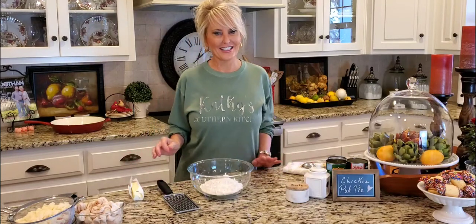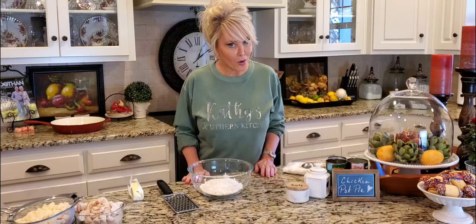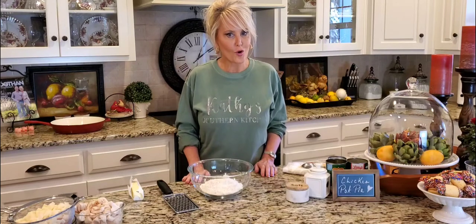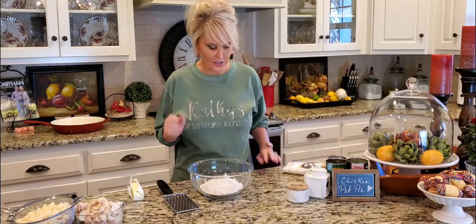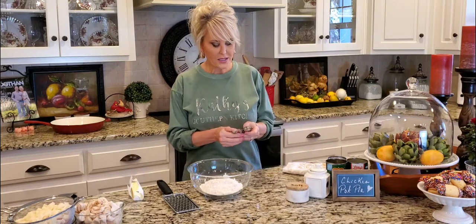Welcome to my kitchen! Today I'm making a homemade chicken pot pie. It is one of the coldest days of the year here in Dauphin, Alabama — it got down to 15 degrees last night. For us, that's about as cold as it's gonna get, and I thought, what is better on a cold windy day than a chicken pot pie? My husband is sitting in a deer stand, so I stayed home, and I think he's gonna be happy about that when he gets home because this is one of his favorites.